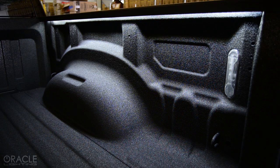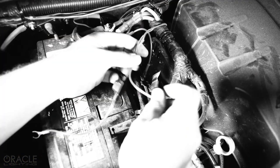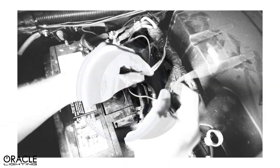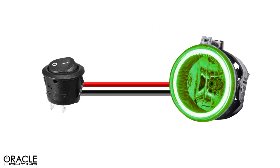LED lighting can be one of the simplest yet striking ways to upgrade your car. But no matter what Oracle Lighting products you're installing, there is going to be some wiring necessary to complete the installation. Today, we're going to look at the simple process of installing an inline switch to turn on and off your Oracle LED products.